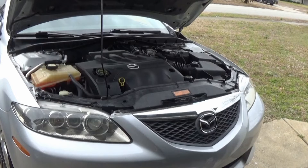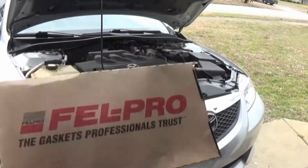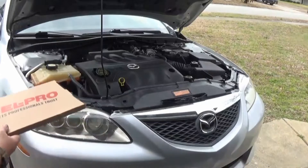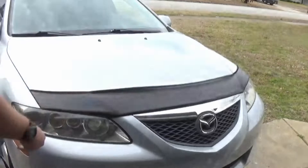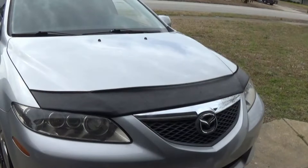This was the easiest way I was taught how to do this — I was shown by an ASC certified mechanic. So what you want to do, just get your valve cover gasket, put it right there. There you go. That's how you change your valve cover gaskets.